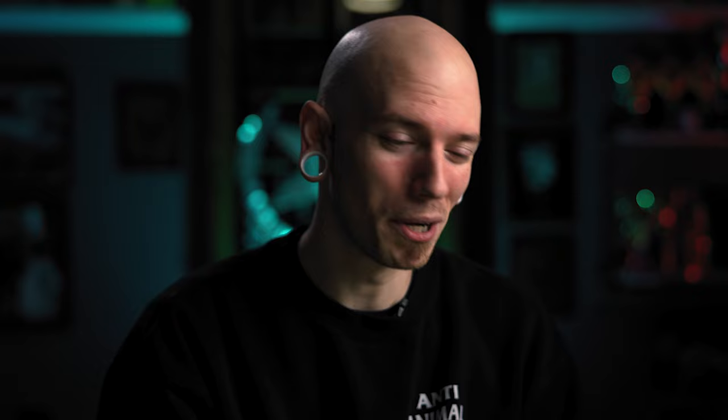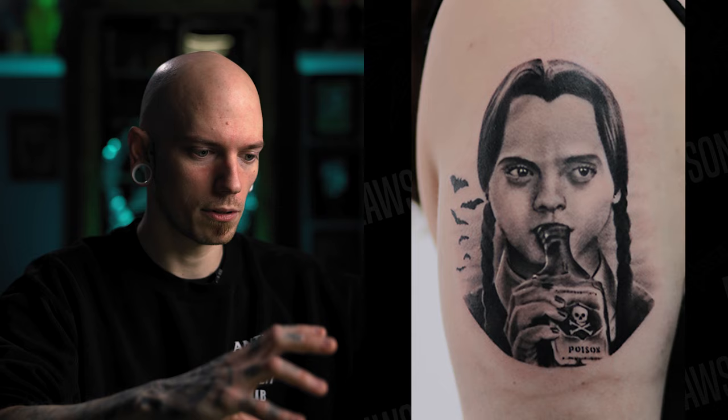Next up we have Jordan LeClaire, who sent in a Wednesday Addams from the Addams Family — definitely an all-time classic and iconic image. I love this tattoo right away. If I had to give any constructive criticism I would say get rid of the bats, or make them more relevant, or bring something else in the background with them. Right now they're just hanging off to the side, and it feels like you only committed 20% to that element.